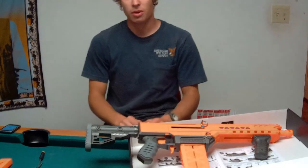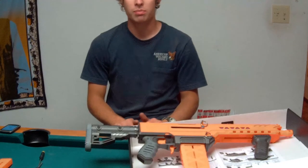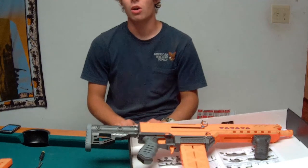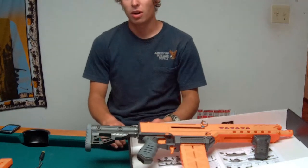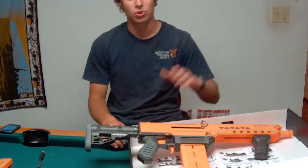I was going to do all the testing with this, but that can wait until after I find out where my other 200-odd darts are. Whenever I find out where they are, I'll probably do the review portion of this video, which was going to be epic.